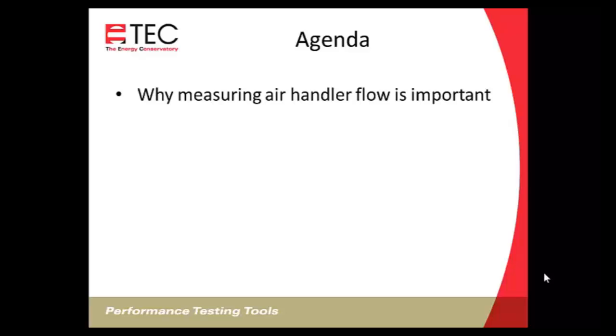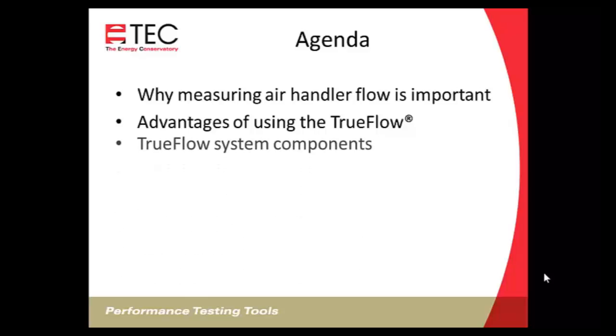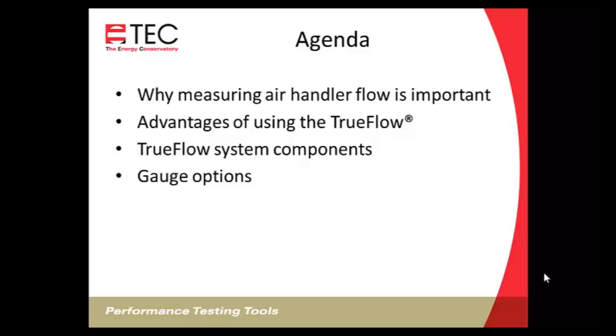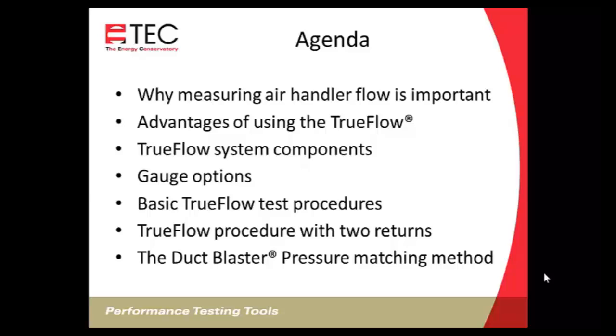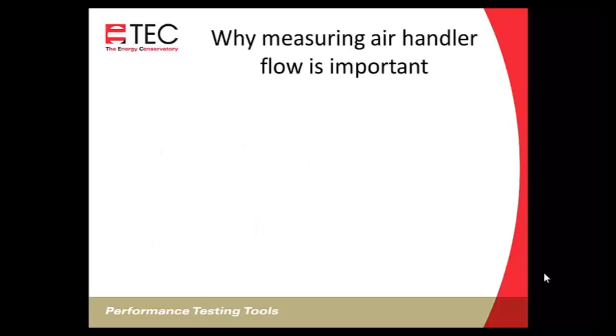In our agenda today, first I'll cover why measuring air handler flow is important and some of the advantages to using the True Flow over other measures. We'll cover the True Flow system components, what's included, what type of pressure gauges you can use with it, the basic True Flow test procedures, procedures for systems with two returns, and then we'll cover the duct blaster pressure matching method.